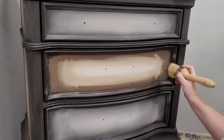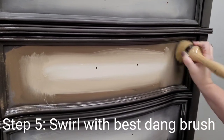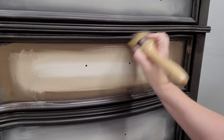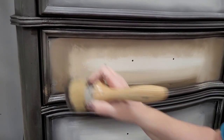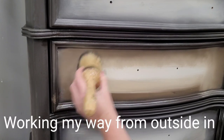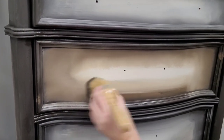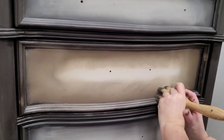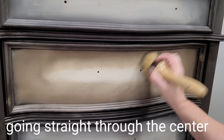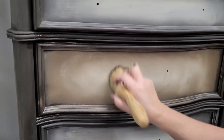I'm going to take my Besting Brush and start on my outer edge, working these colors into each other. I misted it with water just because I do not want these paint colors to start setting up yet — I still want to be able to work them. I'm going along my outer edge, going all the way around, and then on my next pass I'm going to start going into my center, right over that little stripe of Fluff.